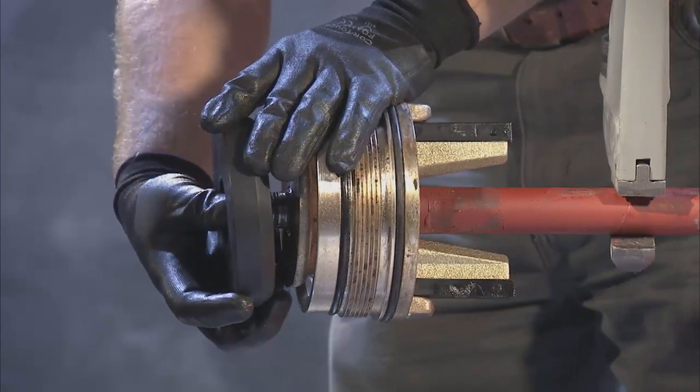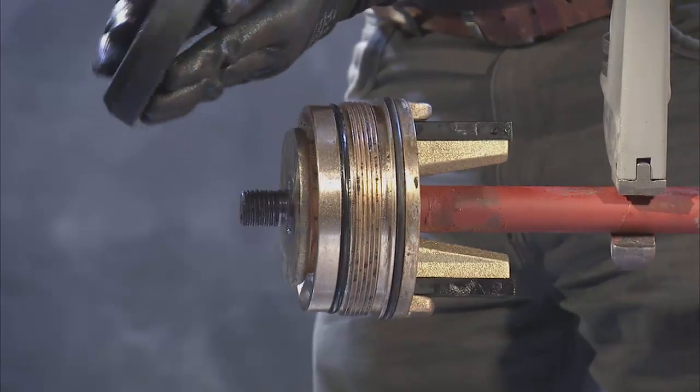Next, remove the now visible lock washer and lower valve seat from the bottom stem.